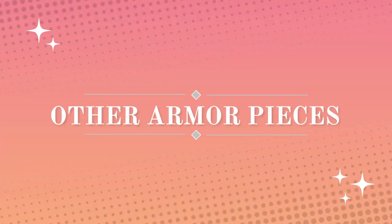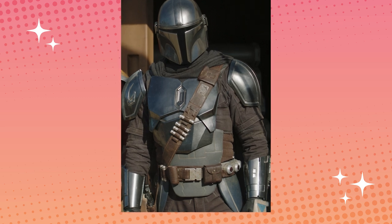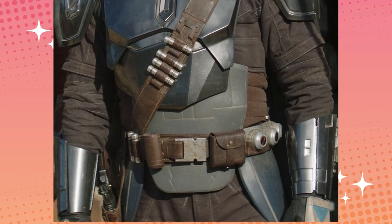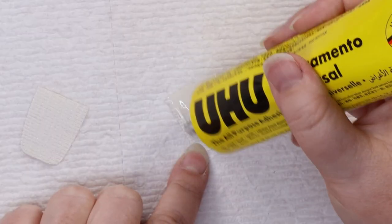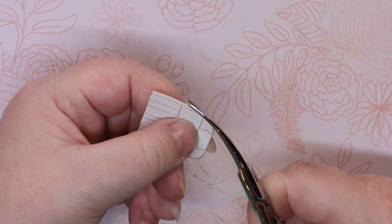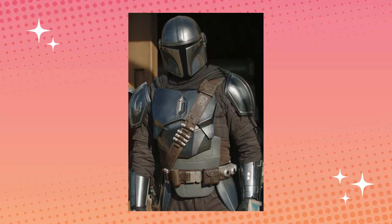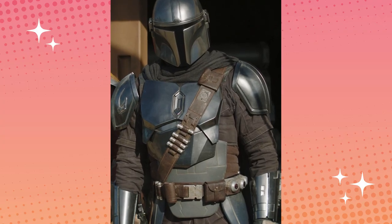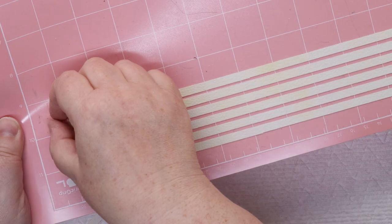Another controversial piece of his armor is this stomach pad thing. In some scenes it looks gray, in others it looks blue — I don't know. Anyway, I started by cutting and engraving my pieces on faux leather, then glued my front and back pieces together and trimmed around the edges. In the same vein, I needed to make some leather pieces like his belt and bandolier. So I cut and glued strips of faux leather for those too.